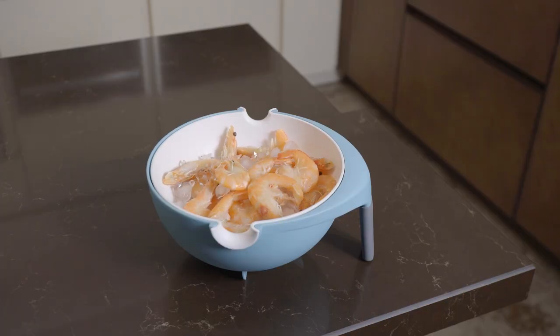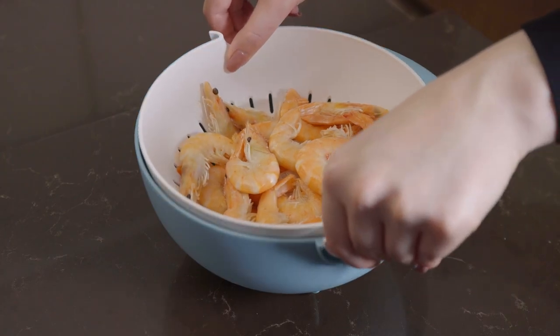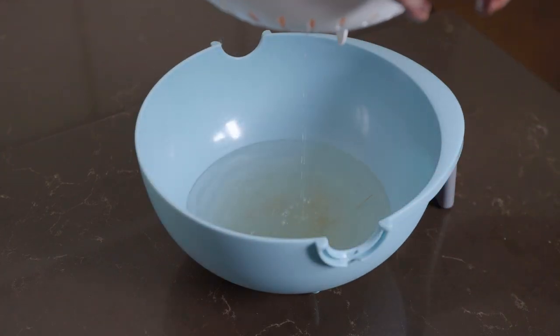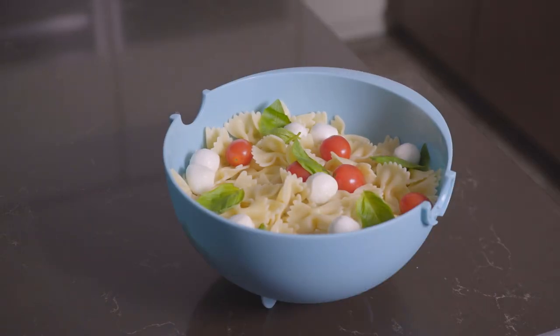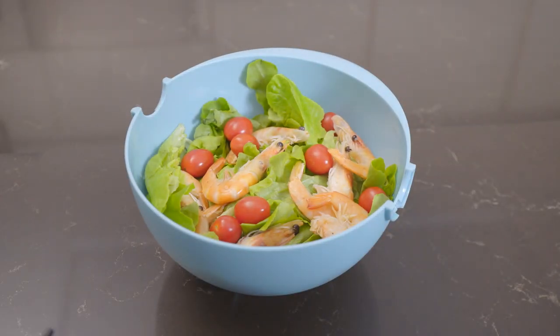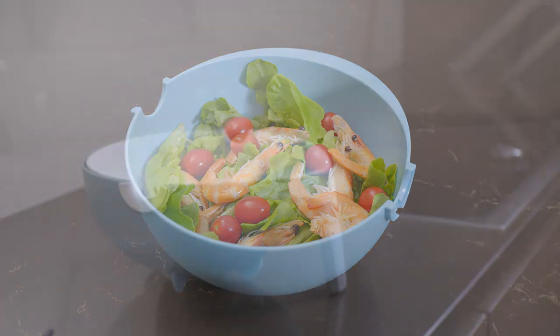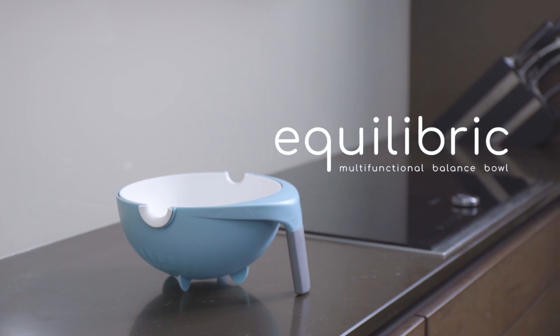Place your items in the Equilibric colander to thaw and walk away. When they're thawed, simply lift the top level, then effortlessly dispose of the water in one simple motion. The colander also serves as a great serving dish — drain the excess water from your vegetables and serve your fruits, vegetables, or salads in the same dish. This is the last colander you'll ever need.